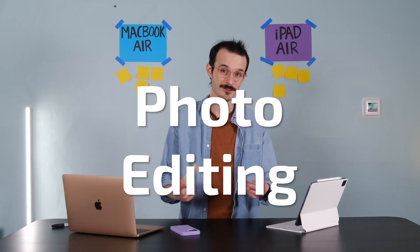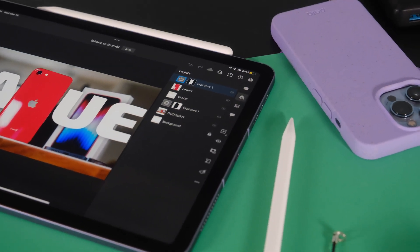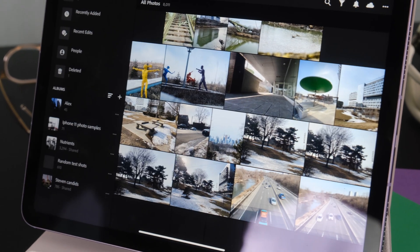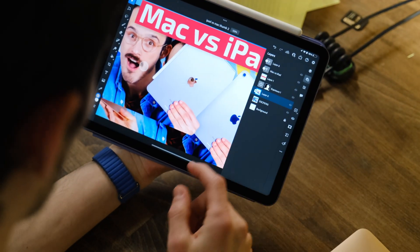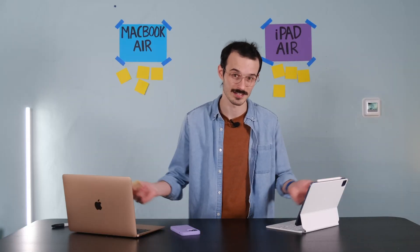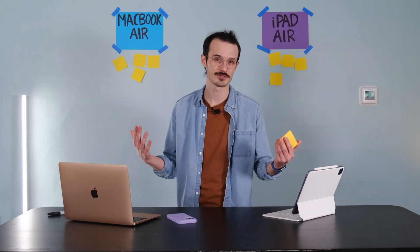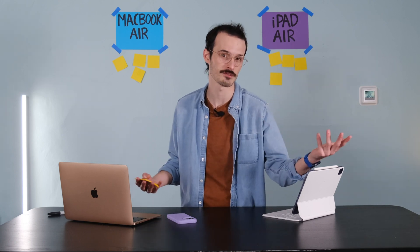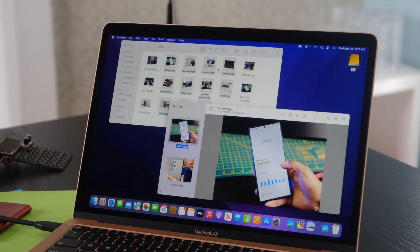Photo editing is another professional task I take seriously. Lightroom on mobile is stellar for casual edits on the couch or on the go. The iPad Air's display is really stunning, and being able to use the Apple Pencil to fine-tune curves and edits is a really fun experience. However, I've only found myself doing this with smaller projects — under 30 pictures. For larger shoots with hundreds or thousands of photos, the more robust selection tools and bigger screen on the Mac make it a way easier workspace.